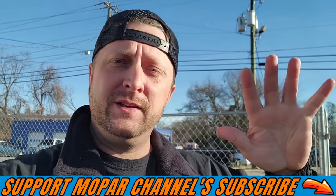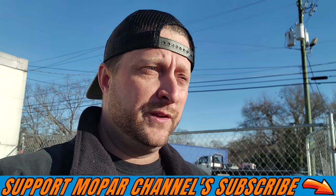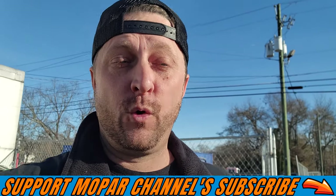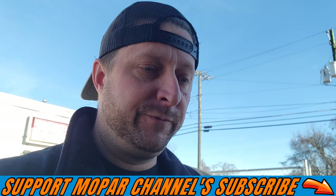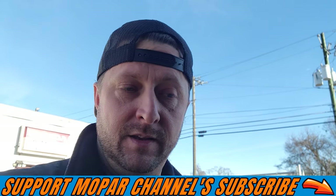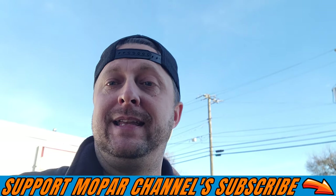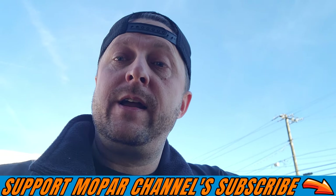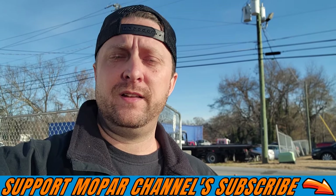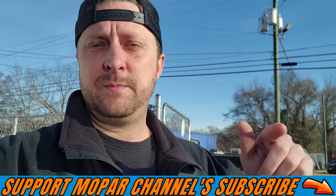What's up Mopar fam, hope everybody's having a blessed day out there. This is going to be part two of this RAM 2500 6.4 Hemi with the possible bad cam and lifters — and it's not possible, it is. We definitely have a bad cam and bad lifters. Before we get started, hit that thumbs up button, comment down below, and subscribe to the channel.